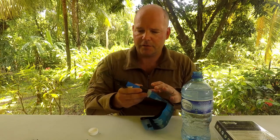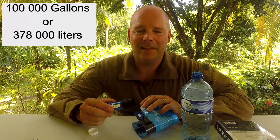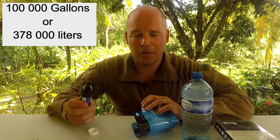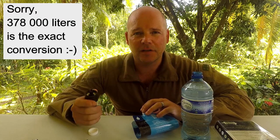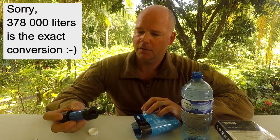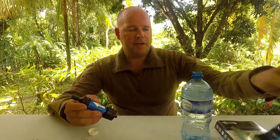The filter says it's good for up to 100,000 gallons — that's a lot of water. In metric, we're talking 400,000 liters of water. So quite handy to bring along.